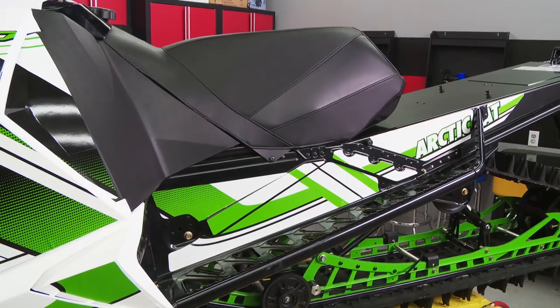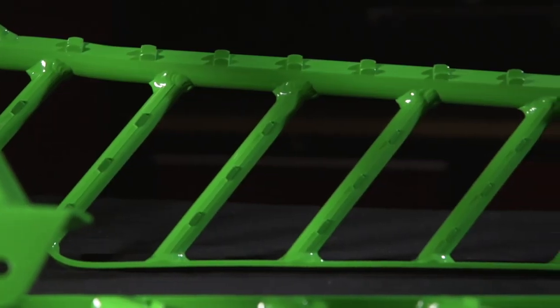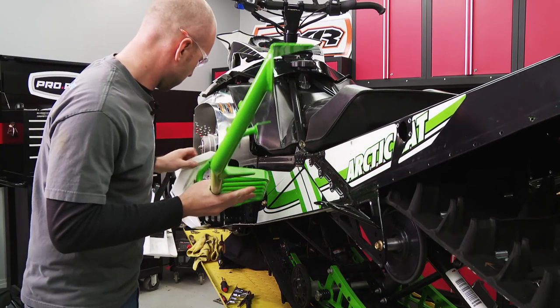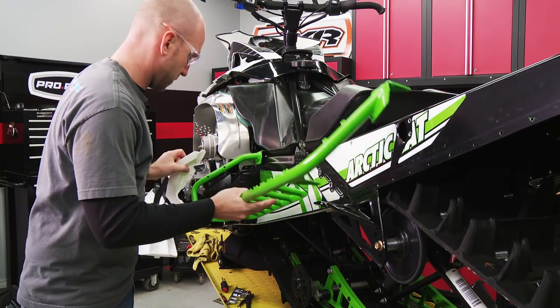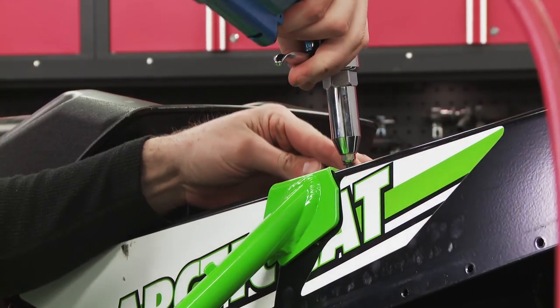The stock running boards are super nice — they let lots of snow out — but they aren't the Proclimb boards. These ultra-lightweight boards are so minimal you have to check twice to make sure there's anything there. Thanks to the cool matching green coloration, you're not only going to be gripping better and clearing snow, you'll be looking cool too.